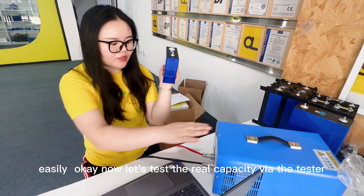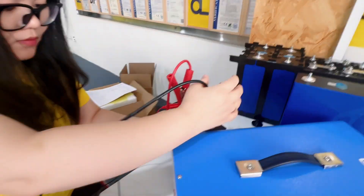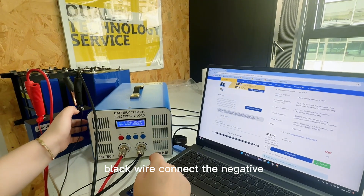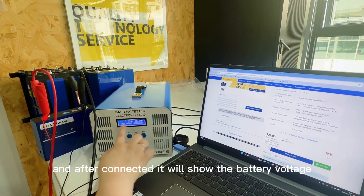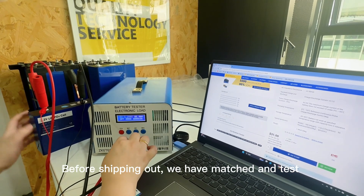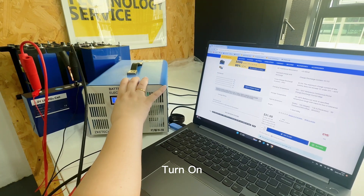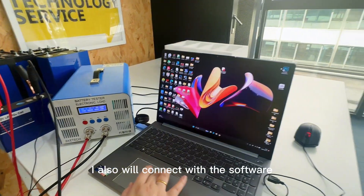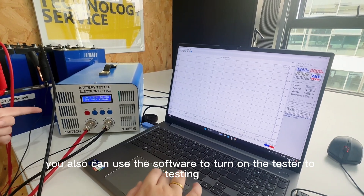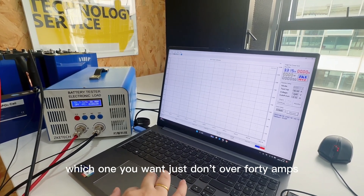Now let's test the real capacity. The red wire connects the positive, black wire connects the negative. After connecting, here we show the battery voltage: 3.29V — this is our shipping voltage. Before shipping out, we have matched and tested each battery's voltage and internal resistance. Now I'll connect with the software. You can use the software to turn on the tester and set the current — max is 40 amps, and you can also set 10 or 20 amps, just don't exceed 40 amps.